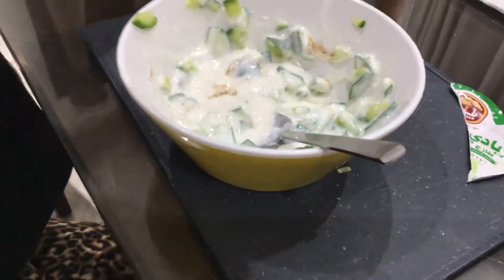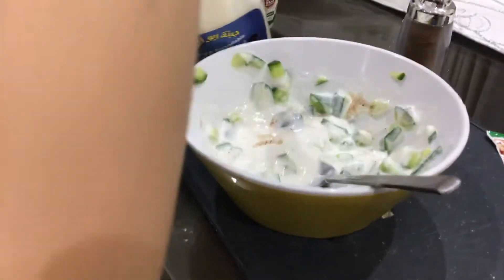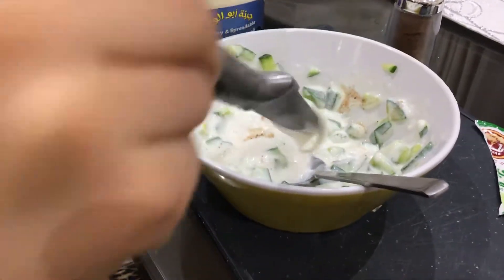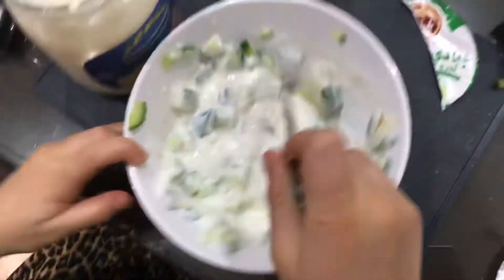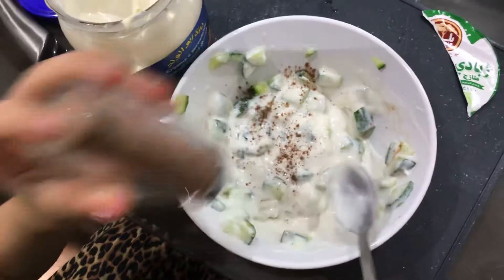Then, if you want, you can add Kiri Cheese Boy. Then you mix it. And if you want, you can add a bit more cinnamon, if it's not enough for you.